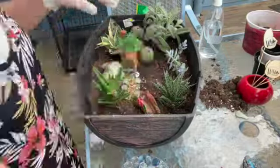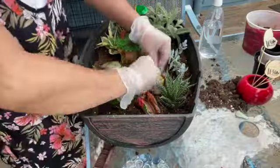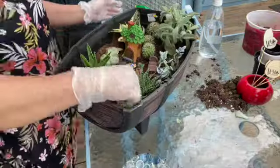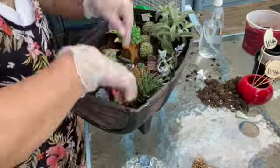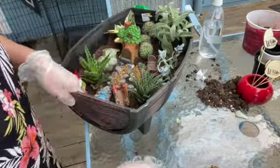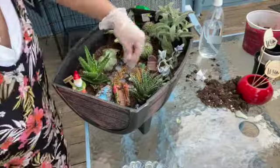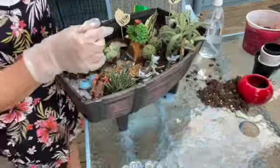That one I bought at the Dollar Store — it says 'Welcome.' So I'm going to make like a small bridge in that, and there's a pan and there's also a bench, so that it looks like it's a relaxing place — beautiful and surrounded with a beautiful arrangement on their side.